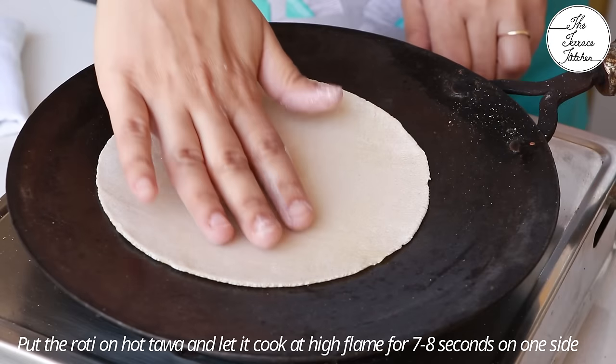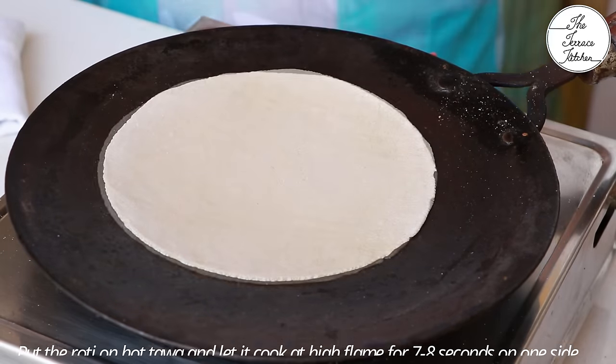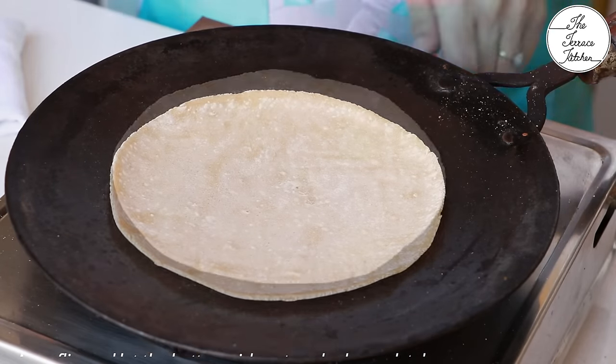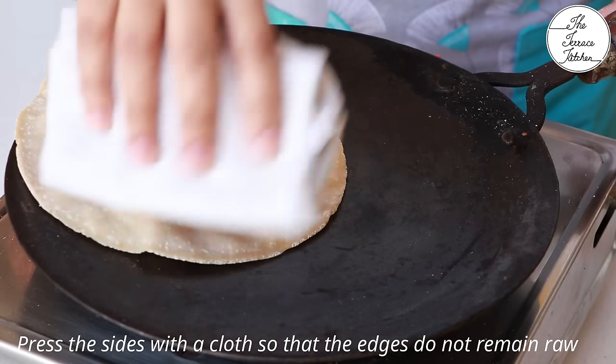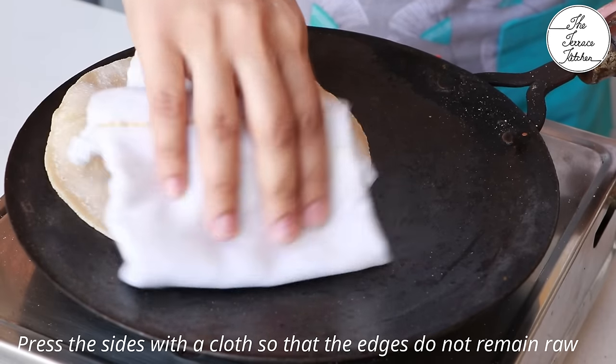I've got my iron tawa at high flame. First, roast the roti on one side for seven to eight seconds, then flip it. Rotis become hard or stretchy if you make them at low flame. Using a cotton cloth, press the sides of the roti so that they get cooked evenly.